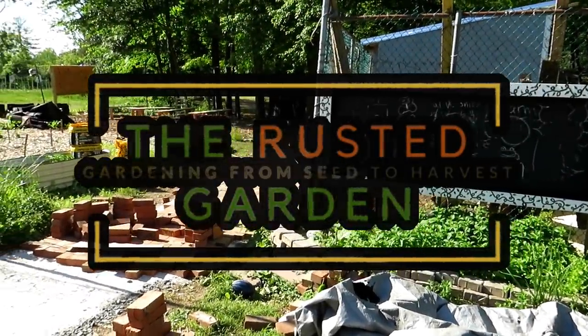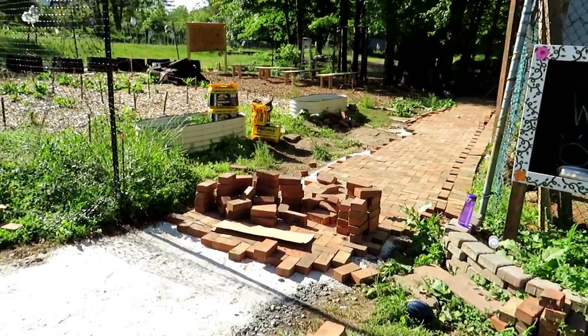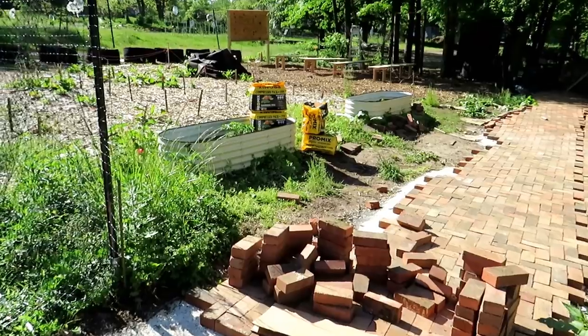Welcome to the Rusted Garden Homestead. I am actually at Freetown Farm today. I'm going to show you how to plant up bell peppers in a raised bed container, one with very high sides.